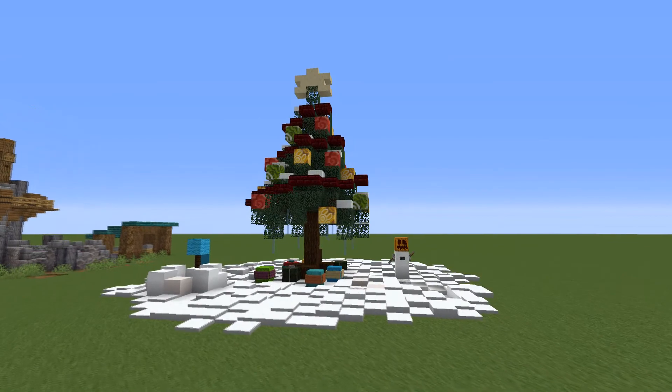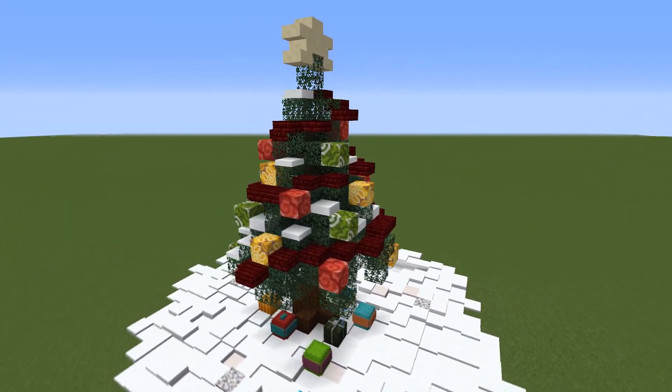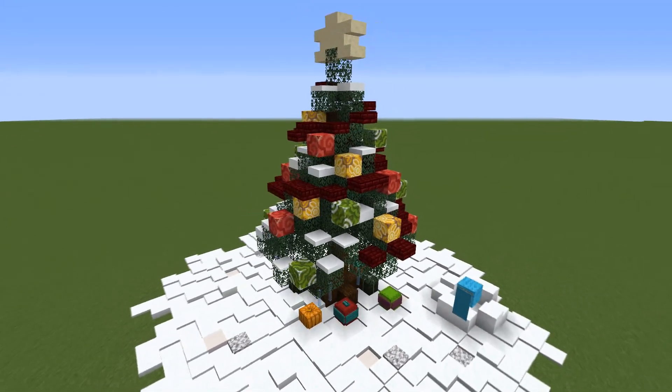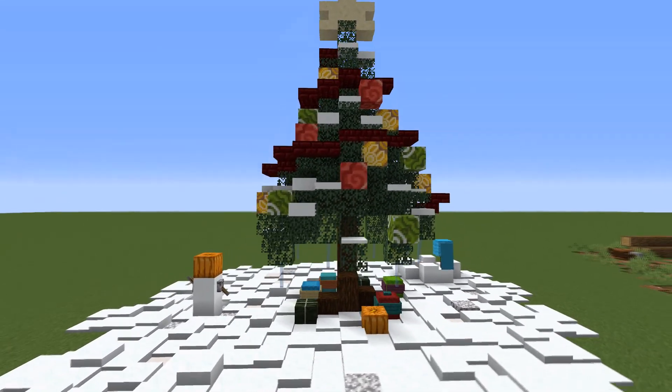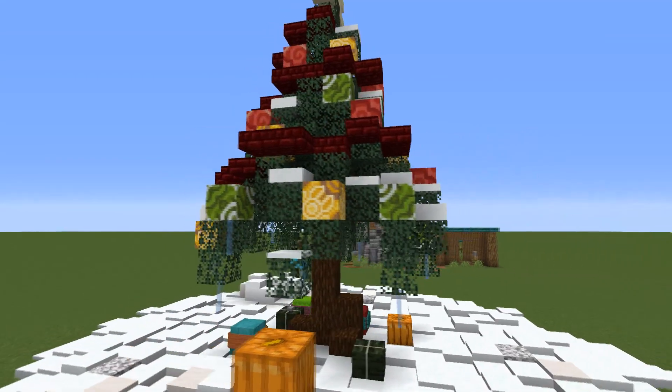But that's about it for this video. I really hope you like the design and use it in one of your worlds. If you do, definitely leave a like and subscribe to my channel for other videos like this one, or even some less festive ones. See you next time!